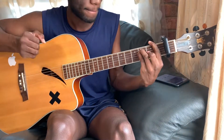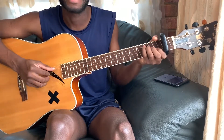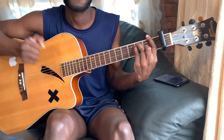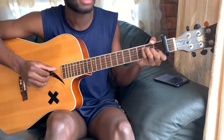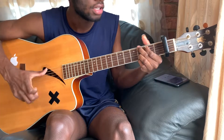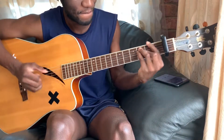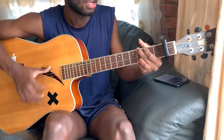The chords are D minor to A minor, and then G to F. D minor, A minor, G to F.